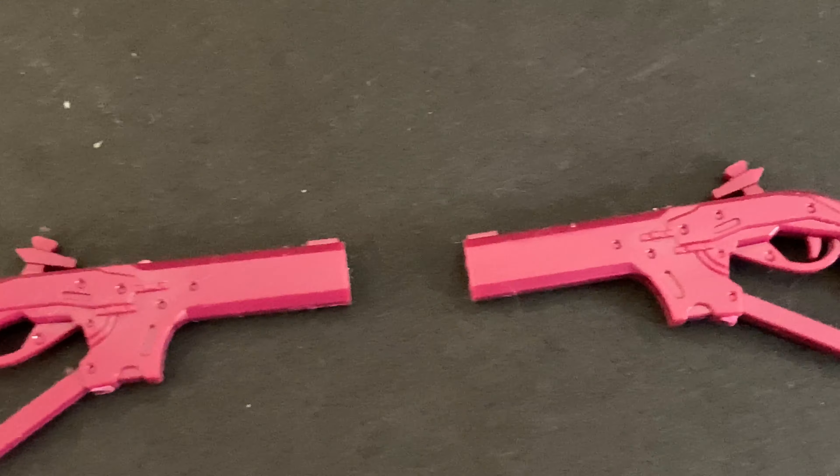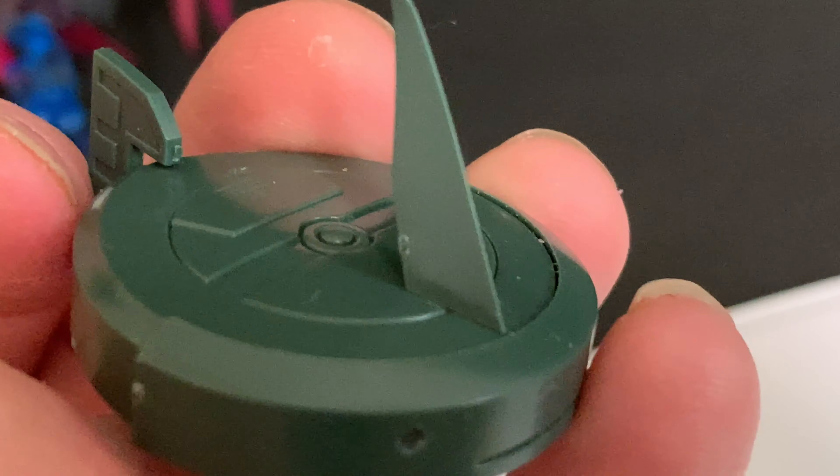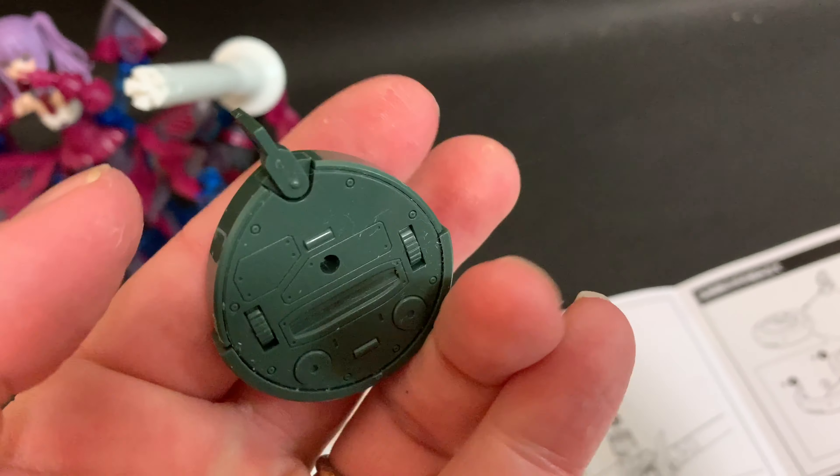This model comes with a new dual weapon, a new set of gear, and even bonus parts to create a cleaning robot. This thing definitely does look like a Roomba. I'm not sure why they put it in — I don't play this game but I'm sure it's something to do with that.